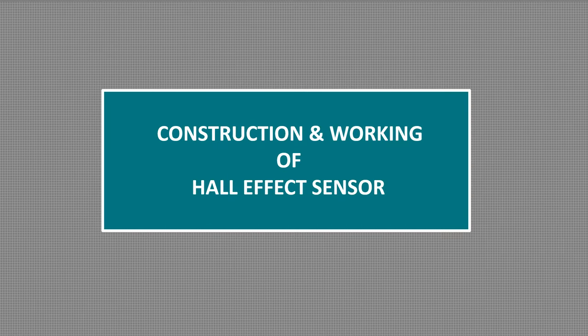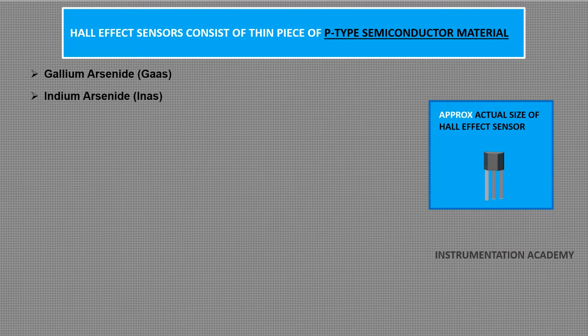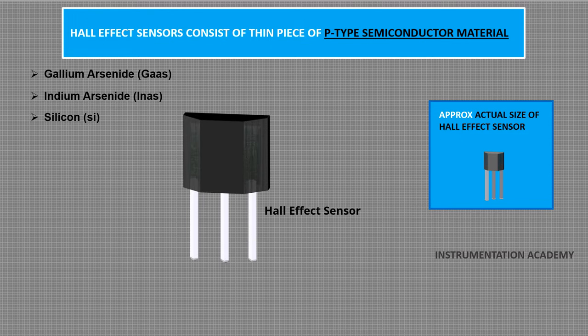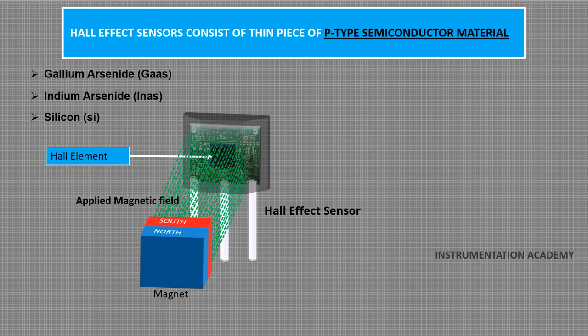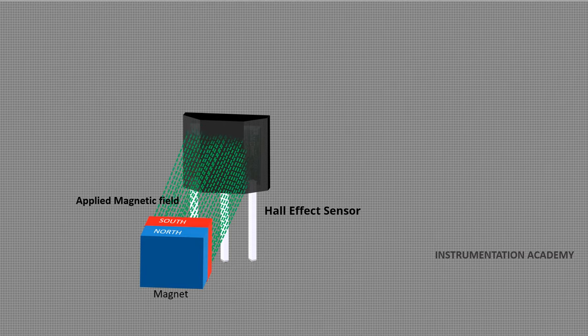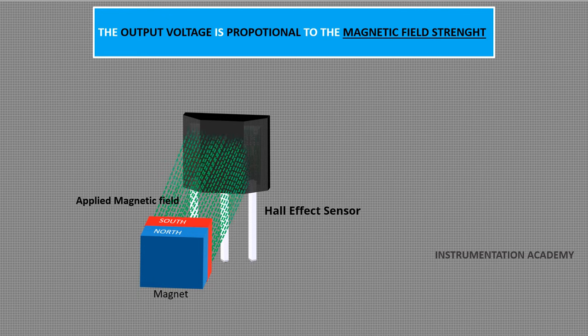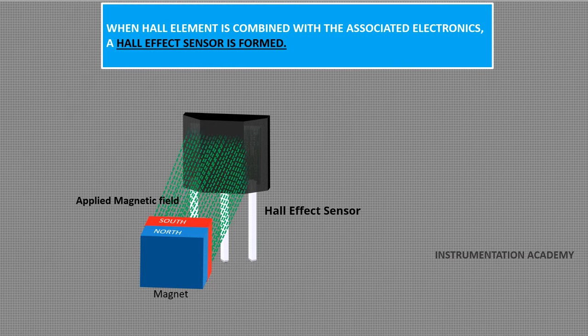Construction and working of Hall effect sensor. Hall effect sensors consist of a thin piece of rectangular p-type semiconductor material like gallium arsenide, indium arsenide, silicon, etc. This p-type semiconductor material is called Hall element. Continuous current is allowed to flow through the Hall element. Hall element has output connections perpendicular to the direction of current flow. When the device is placed within a magnetic field, the magnetic flux lines exert a force on the semiconductor material which deflects the electrons and holes, which are the charge carriers, to either side of the Hall element. As these electrons and holes move sidewards, a potential difference is produced between the two sides of the semiconductor material. The output voltage is proportional to the magnetic field strength. The output voltage is very small and requires additional electronics to achieve useful voltage levels. When the Hall element is combined with the associated electronics, it forms a Hall effect sensor.